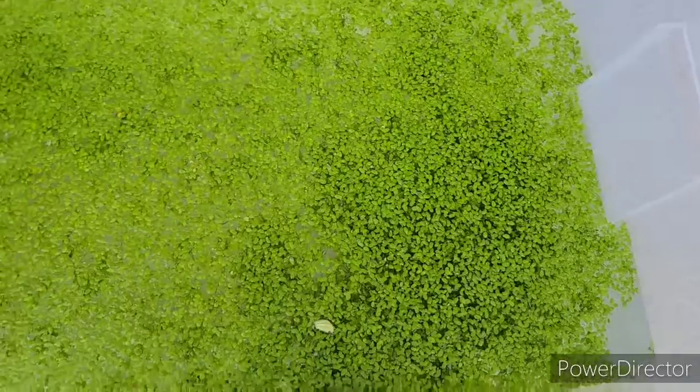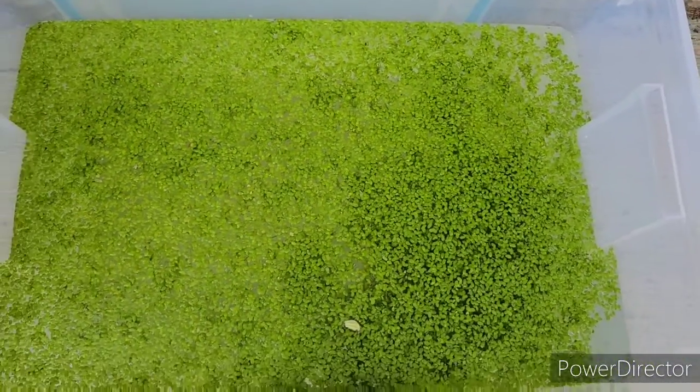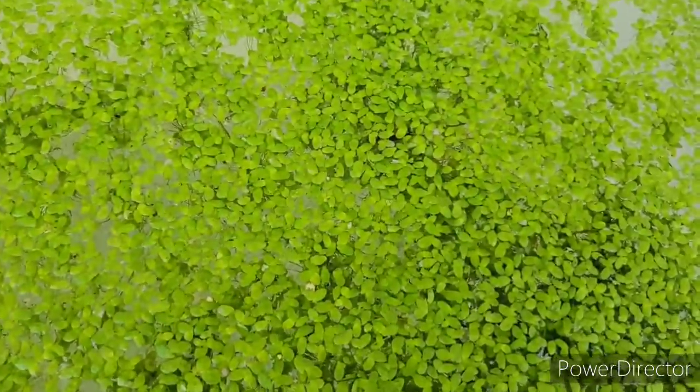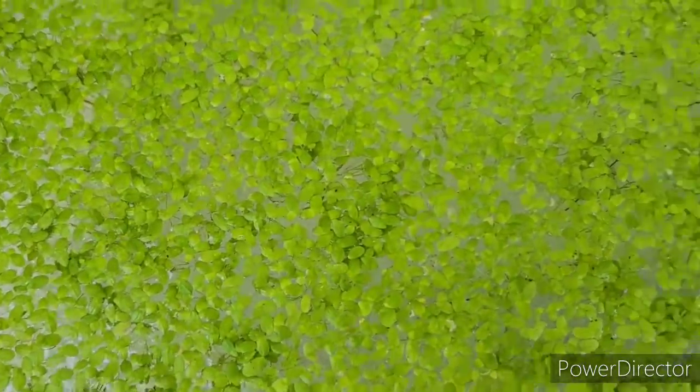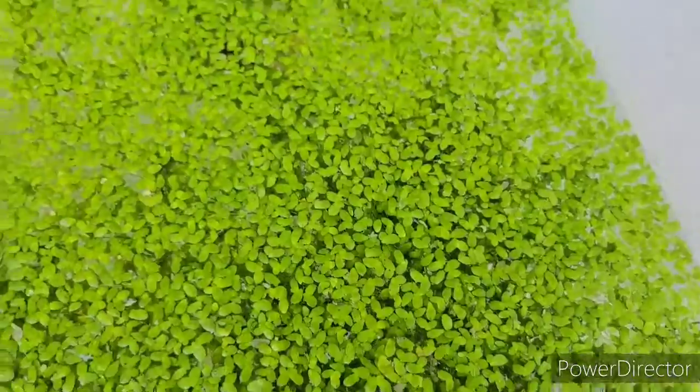This could be duckweed that I sell. It just goes boom like crazy. This is thick duckweed here. A little thinner on this side because you can see the water, but yep.